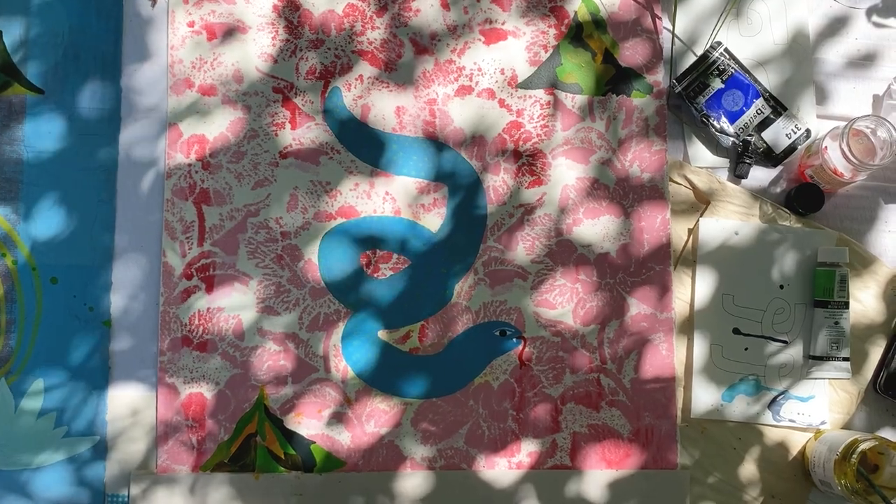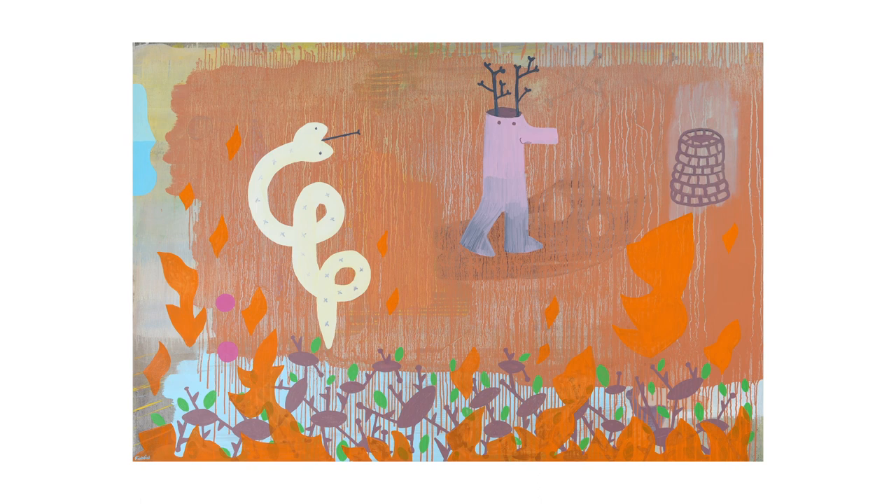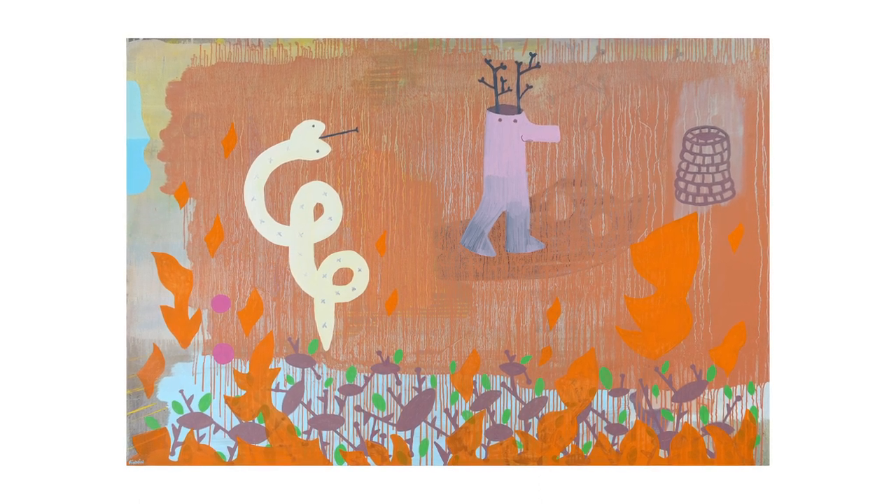I've never used snake imagery in an oil painting, but in this big piece I tried it and it worked. I think it worked.